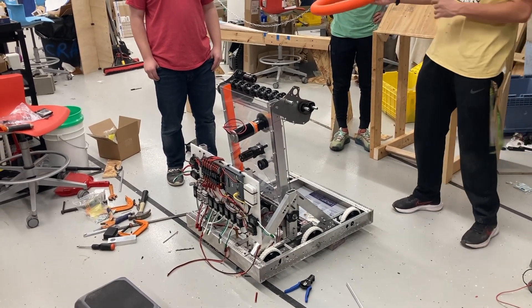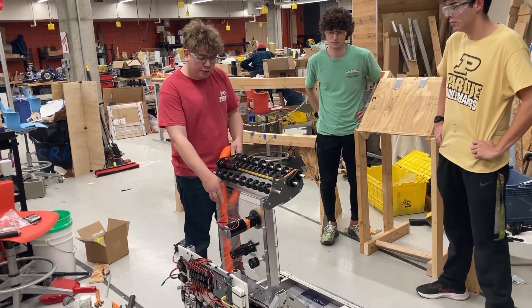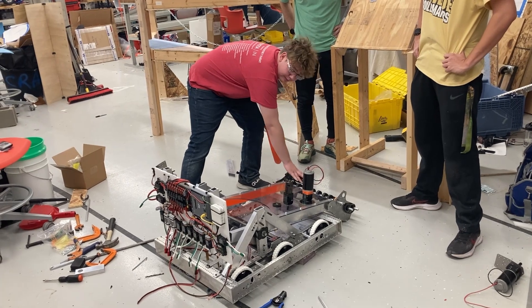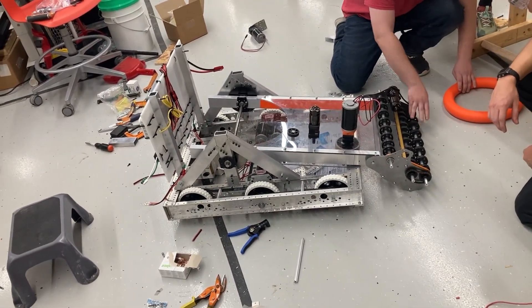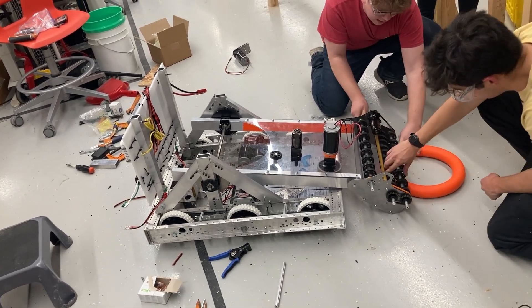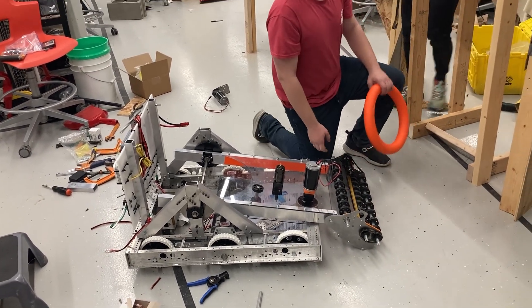Tommy's gonna go over how our robot is able to pick up game pieces from the ground. This would be our starting configuration, but for pickup from the ground we would drop down the bot. We don't have our bumpers on yet, but if we had bumpers it would be resting into the bumper. At this angle right here, the wheels are able to touch while still having our ramp to the floor, and it'll be able to pull in up to here.